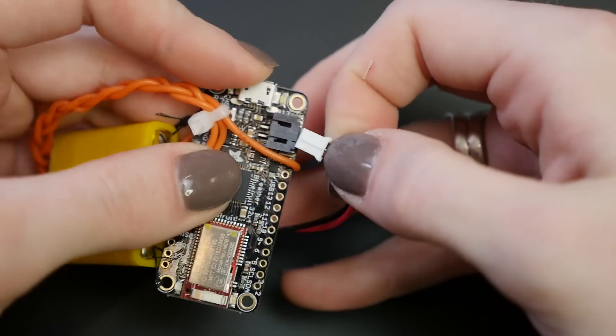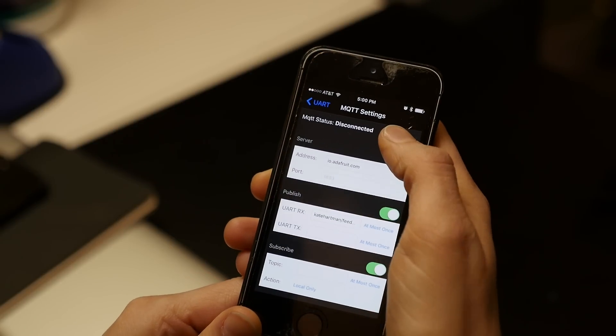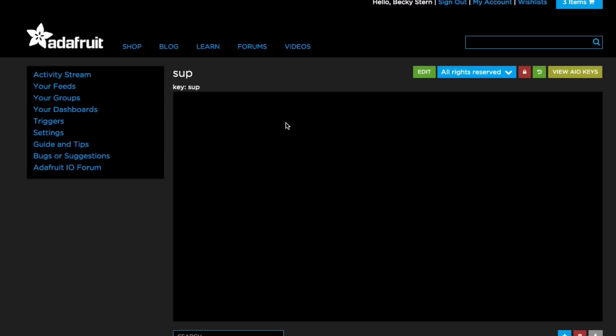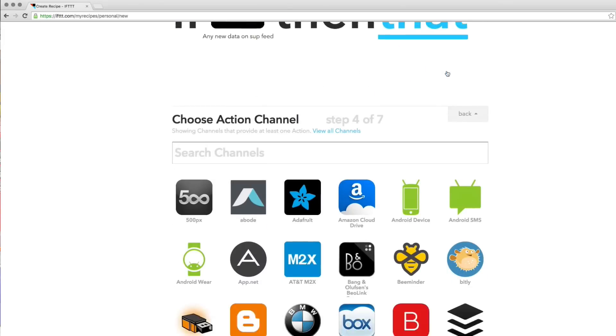Plug in your battery and connect the Feather using Adafruit Bluefruit LE Connect for iOS or Android. Configure your MQTT settings and publish the values to a feed on Adafruit IO. Create a recipe on If This Then That that checks the feed for new values and then performs an action of your choice.